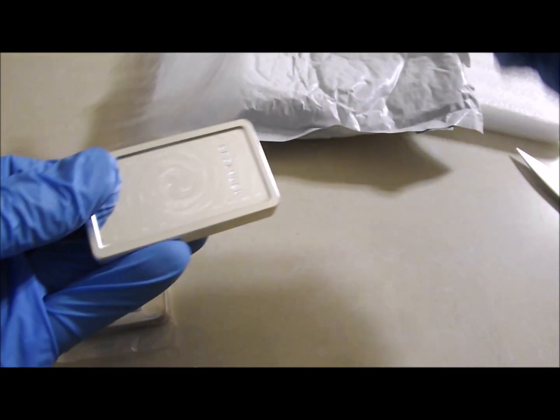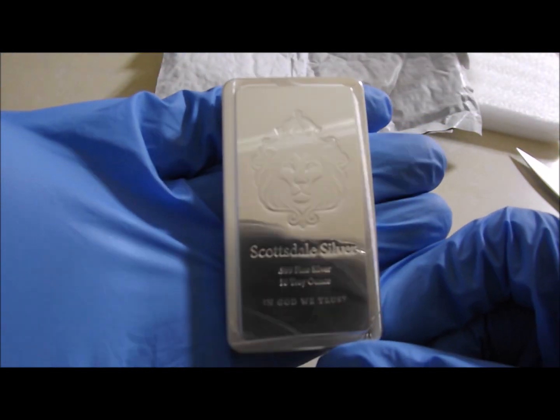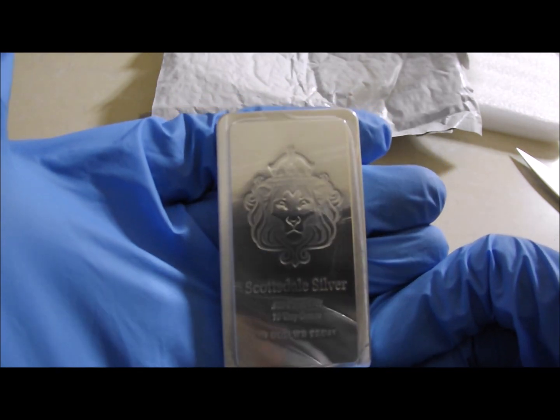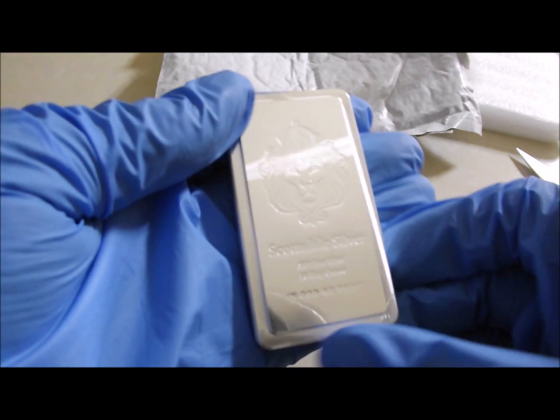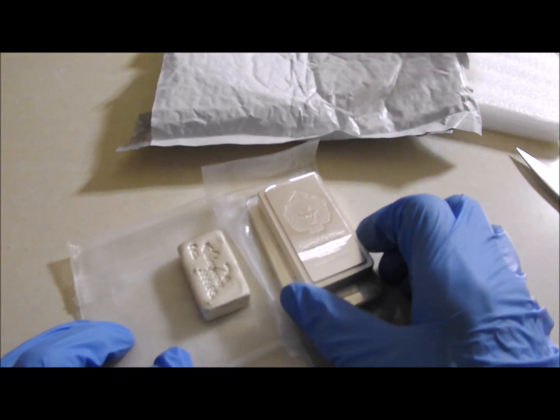Now we have the 10 ounce Scottsdale Stacker Bar. So 10, 20, 25 ounces to the stack.